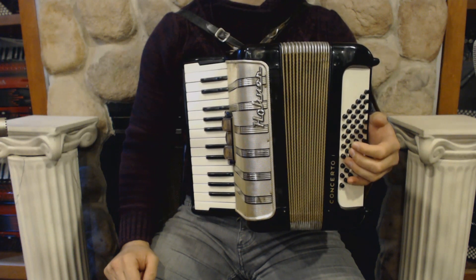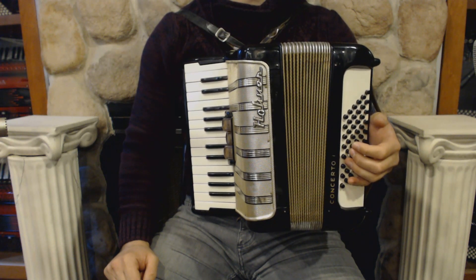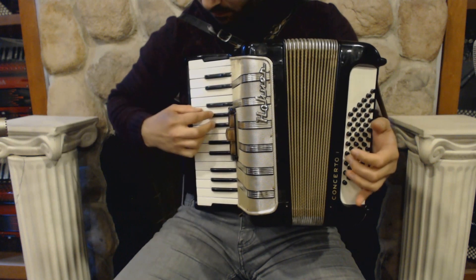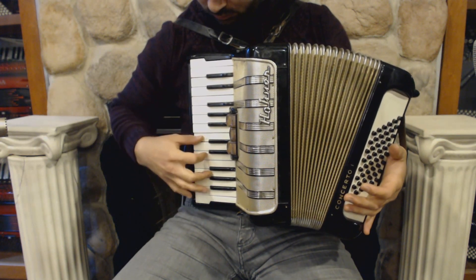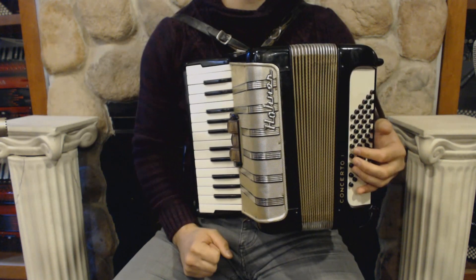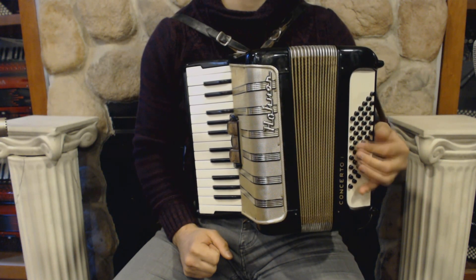On the treble side we have 26 keys, three register switches, and two sets of reeds. On the bass side we have 48 bass buttons and four sets of reeds.